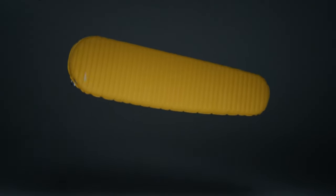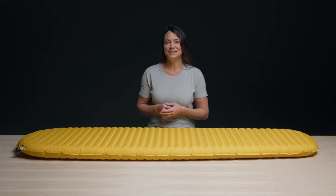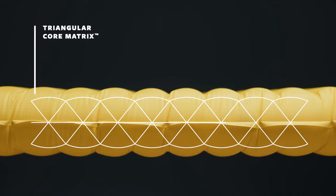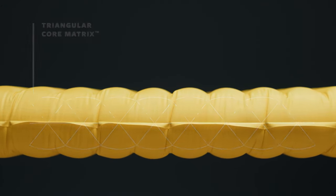The centerpiece of its performance is our groundbreaking triangular core matrix construction. A peek inside reveals the advanced and pretty cool engineering behind all of that comfort. Triangular core matrix consists of two layers of triangular baffles bonded edge to edge and to a middle barrier, accomplishing two key things with an absolute minimum of weight and bulk.